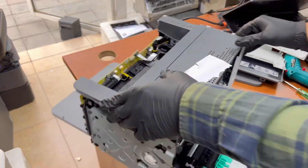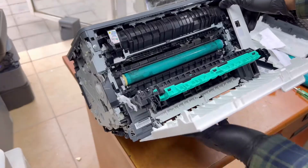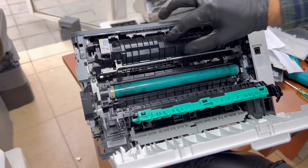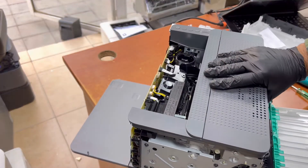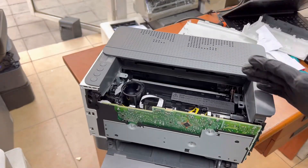In case you want to disassemble the fuser unit, you have to remove these two screws on this side cover — there are also two screws — and then you can disassemble the full fuser unit if you want to change the film fuser sleeve or any pressure roller inside.